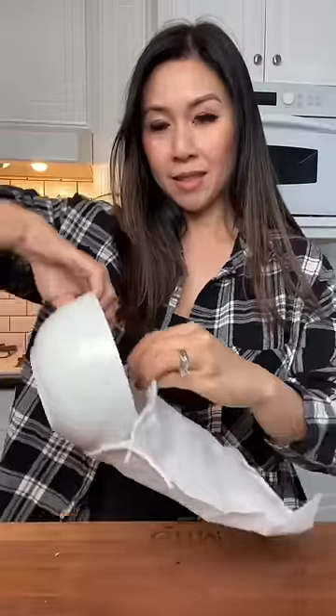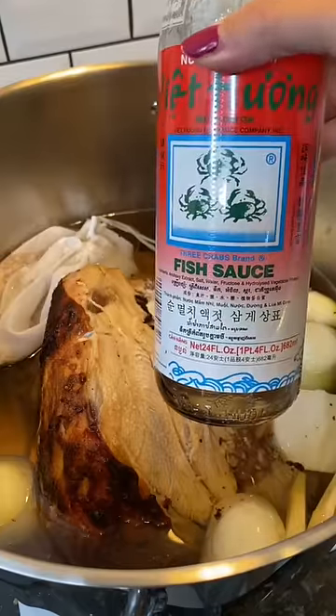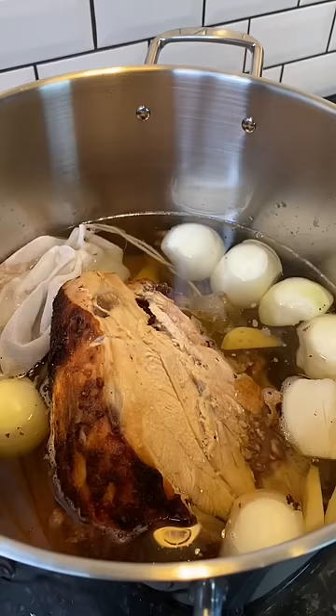You just pour the spices into the spice bag and drop it in. This is my favorite brand of fish sauce — just look for the three crabs. Pour that in. Salt and rock sugar, and let this simmer for 45 minutes to an hour.